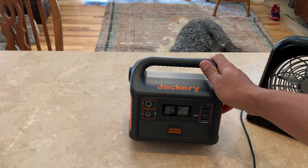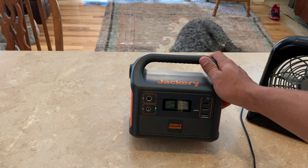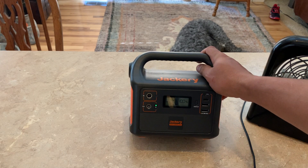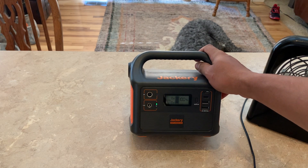It retails for $149.99, but I got it on Black Friday for $111 and had a $10 off coupon, so I got it for around $100. Very satisfied — I really recommend it. For someone on a budget who just wants to try this out, especially if you're not running a refrigerator, this is a great little backup battery power station. You don't want to spend a lot of money just to see if you need it.